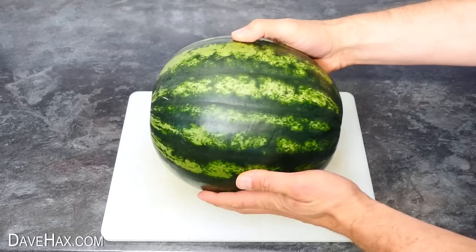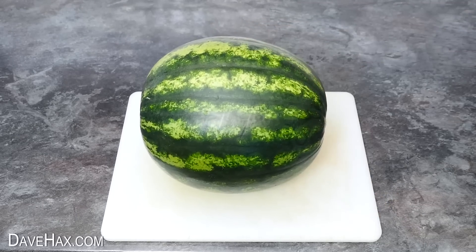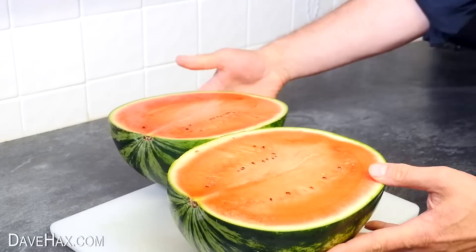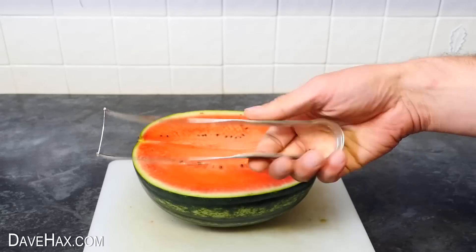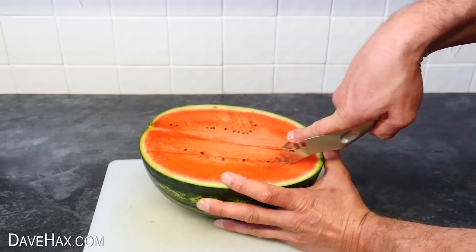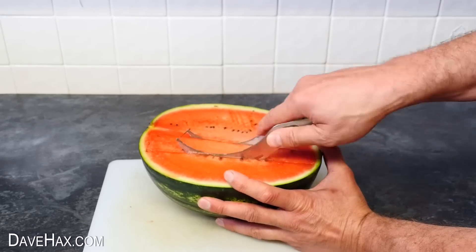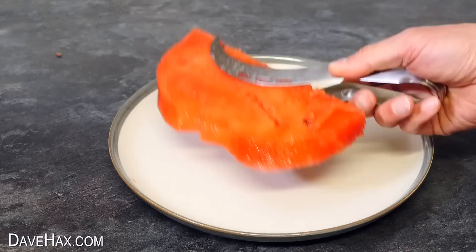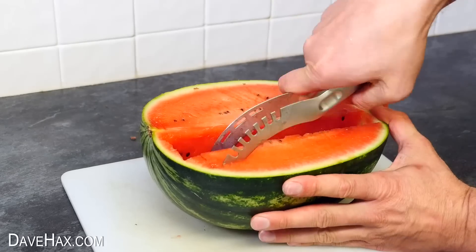Now the thing about watermelon is they're a very big fruit, and sometimes I need to use a couple of them for a video to get all the shots I need. Do you remember this gadget? This thing is supposed to take slices of fruit clean out of the skin, giving you these nice big pieces of melon. It does take a bit of practice to get right.